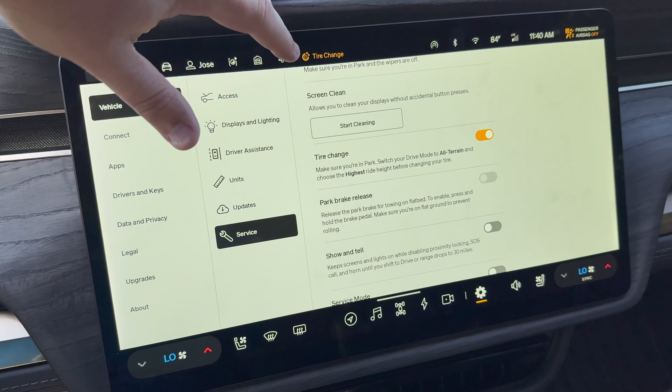Moving on to the next screen, we have Show and Tell. This one is pretty much just for fun — if you're ever at a car show or maybe on Halloween and you want to show off all of the lights in your Rivian, you can do that without having to run the AC and without having the vehicle lock itself. You can do Show and Tell for that.